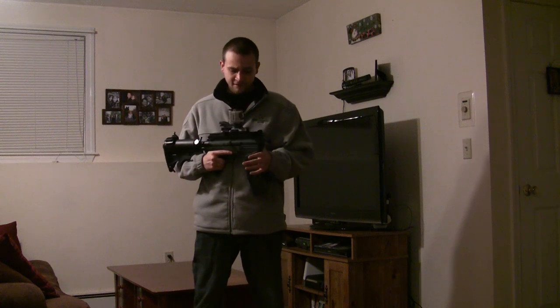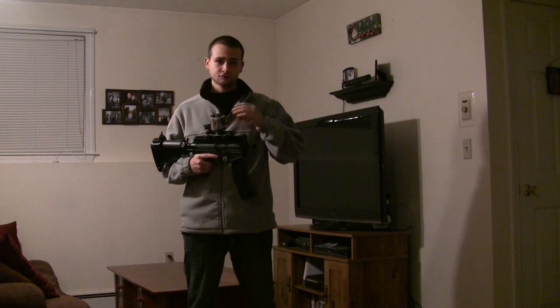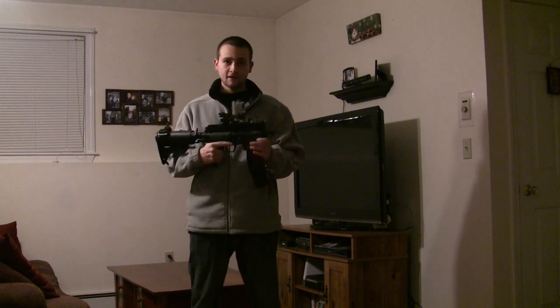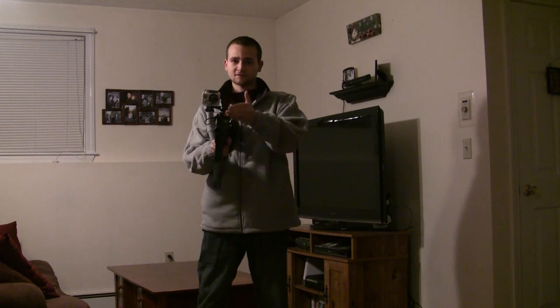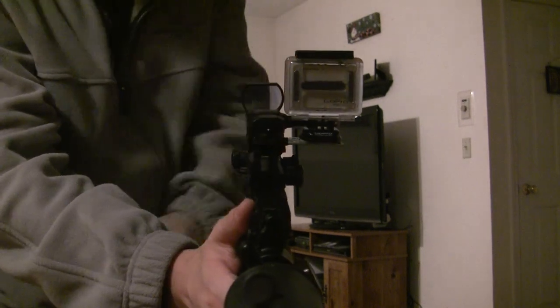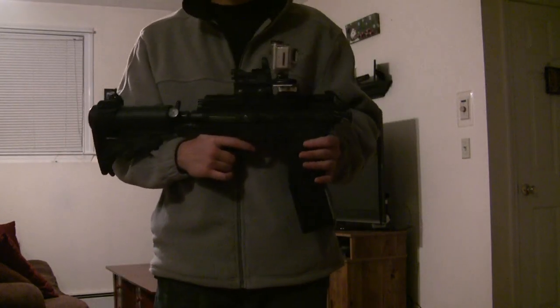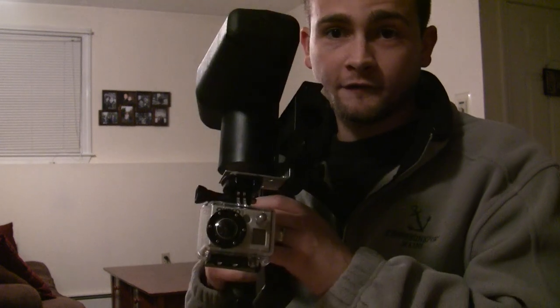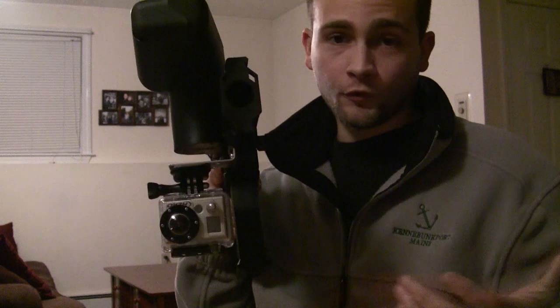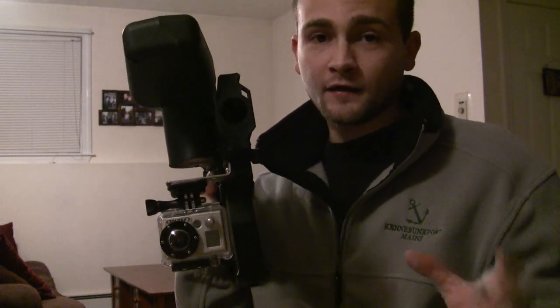While I was editing the video, I realized I never showed you guys what the mount looks like actually on a paintball gun. So I've got two guns to show you it on today. First off is my A5 with the magazine conversion kit. You can see I've got my sight on here and it doesn't obstruct it in any way — it doesn't obstruct my line of sight at all, which is great. Now I'm going to take this off and throw it on my Phenom. Here it is on the Phenom — you can see that it's actually mounted upside down right now.